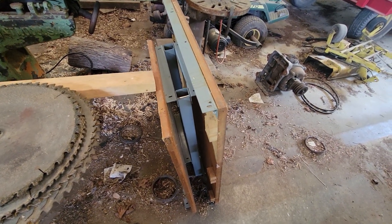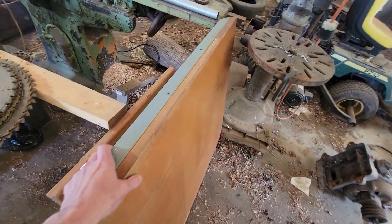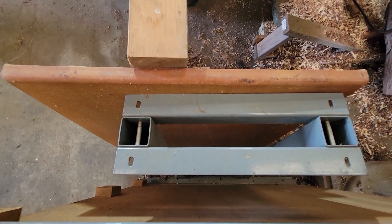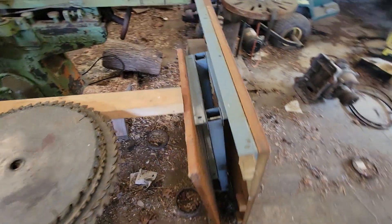One table is for the side, one's for the back, and there are two leg sets to support the outboard end of these.